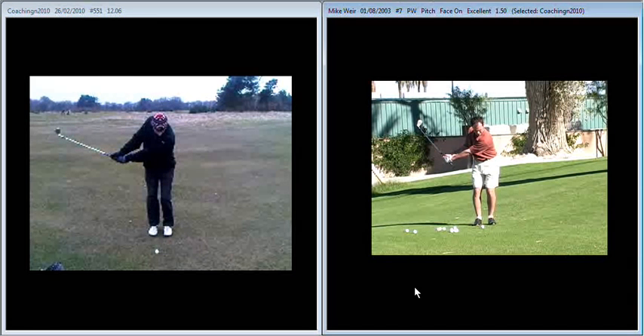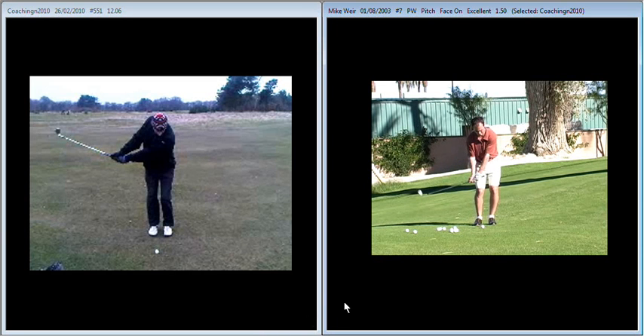We'll watch Mike Weir as he comes through because he's got sufficient hinge in his wrists and a little bit of length. Although his arms haven't moved much further than yours, his club head has travelled further. As he comes through, he can release that angle through, swing through nice and smoothly, and you see on the follow-through he gets that nice release of the club again.